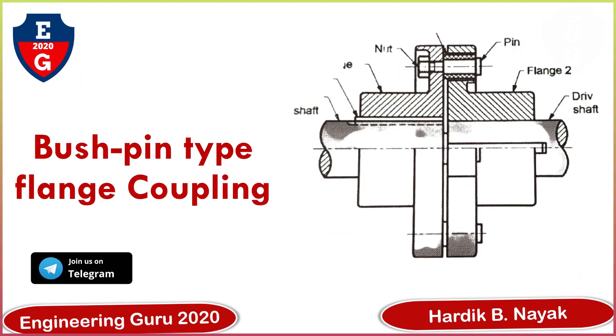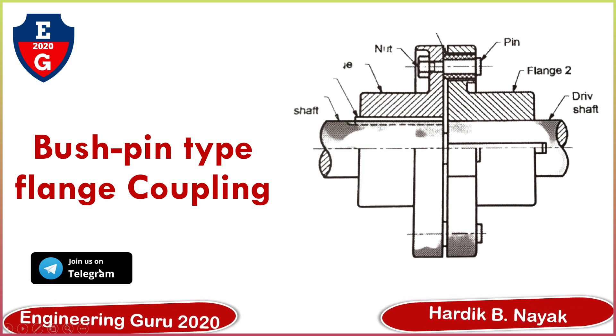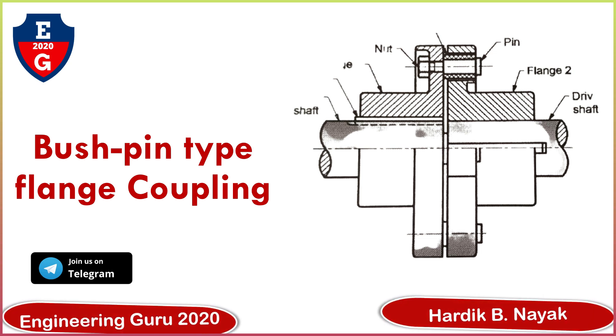Hello everyone, welcome to my YouTube channel Angelic Guru 2020. In this video we will cover bush pin type flange coupling. You can also join us on our Telegram channel Angelic Guru 2020.